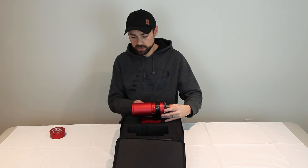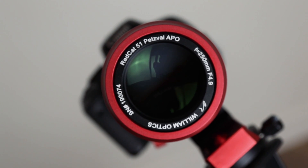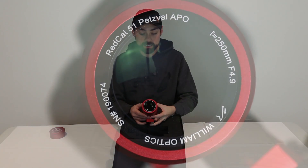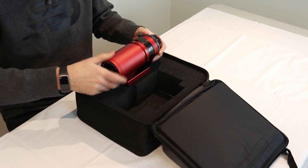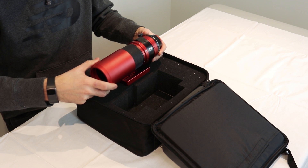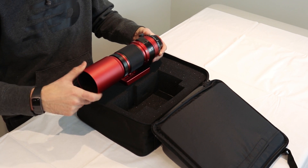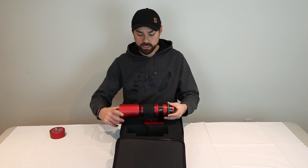Let's look at the objective lens of the REDCAT, which is 51 millimeters in diameter. This is the FPL-53 synthetic fluoride glass. To get the dew shield off, it's actually inverted — you unscrew it like that, and then to put it on the front you just flip it around.